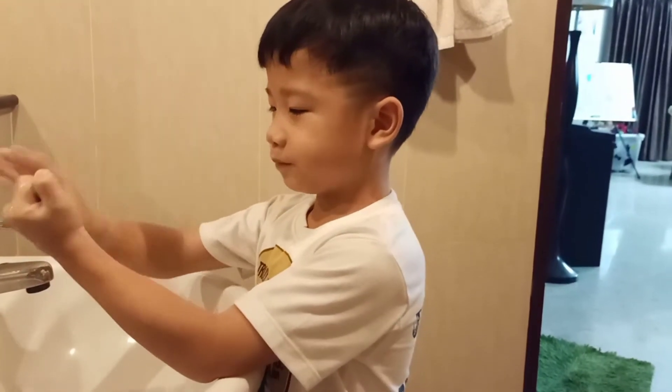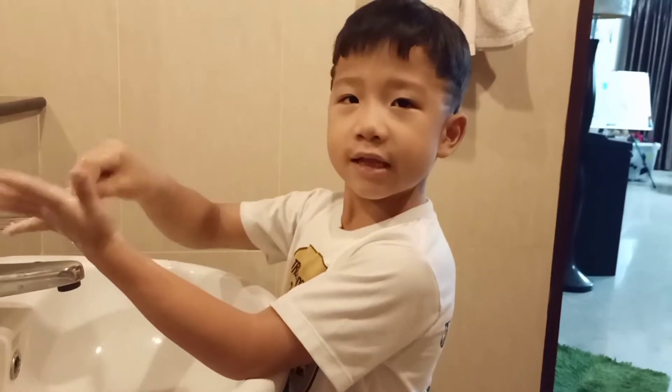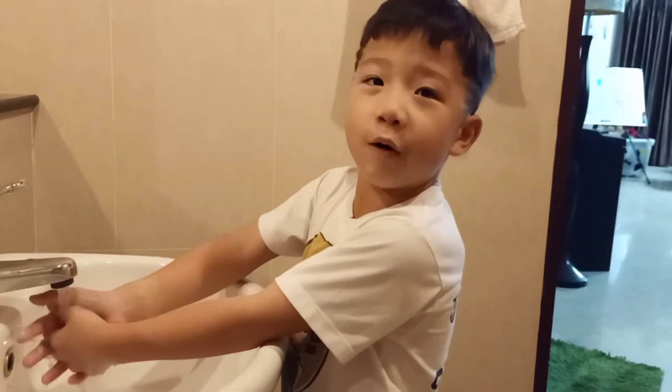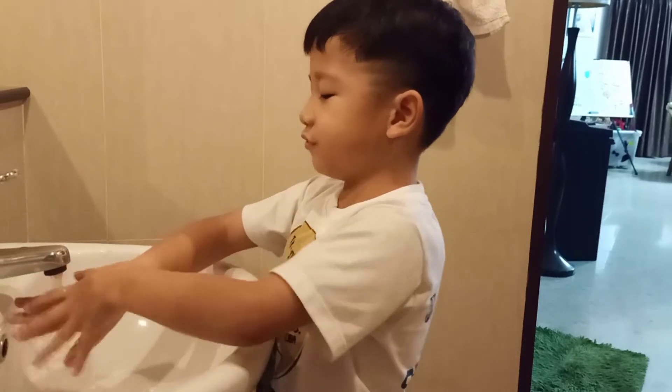And also this way. After that, you do your fingers like this, then you do like this. And do it again. After that, turn on the water and go wash your hands. Do the same steps as usual.